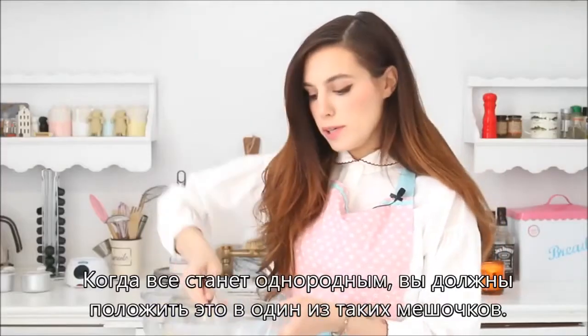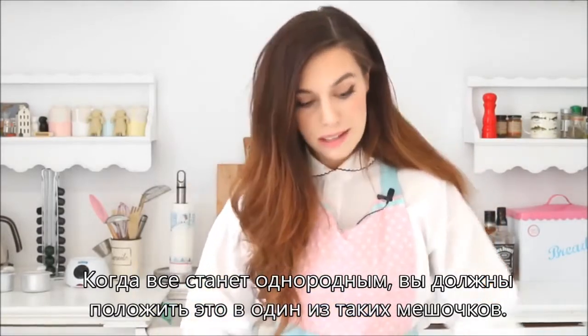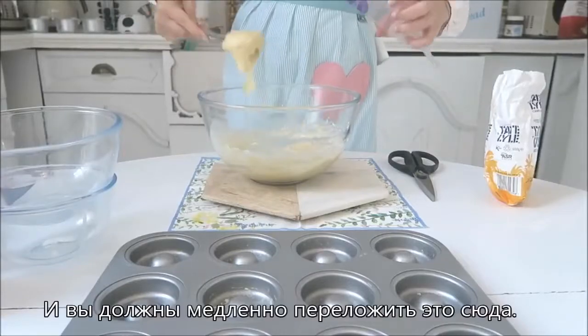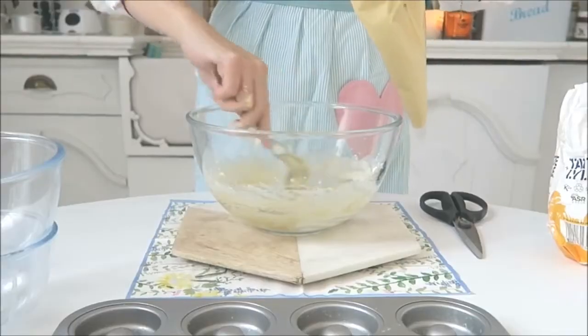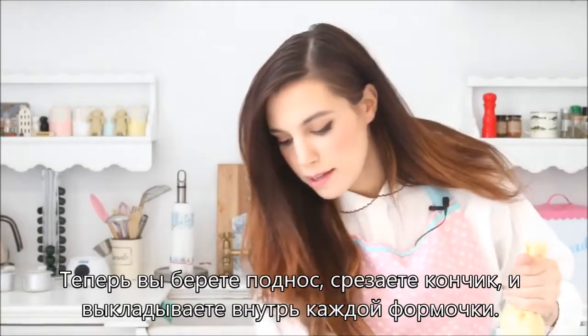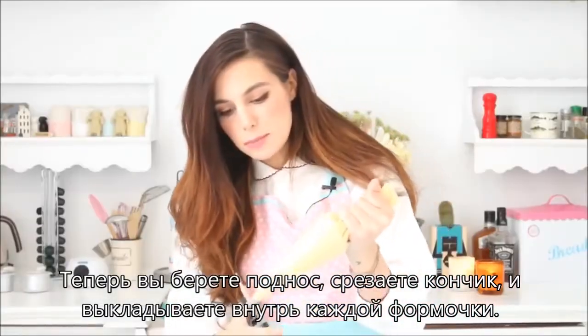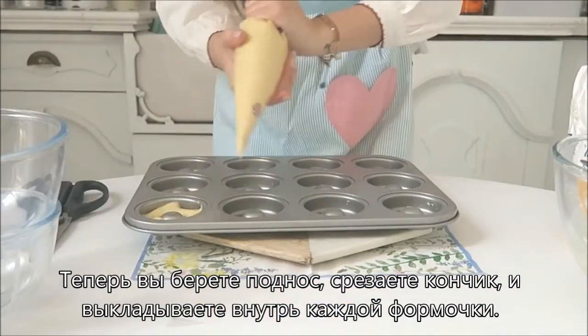When you're at the point where your paste is kind of smooth, you can take it all and put it in one of these piping bags, and then slowly move all your paste in there. Now what you want to do is take the tray, cut the little tip of the bag, and then you just put the paste inside each doughnut hole.